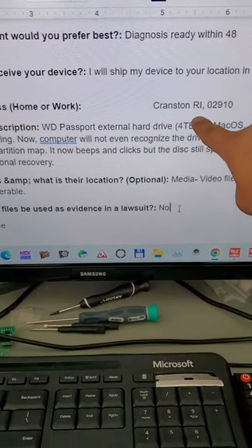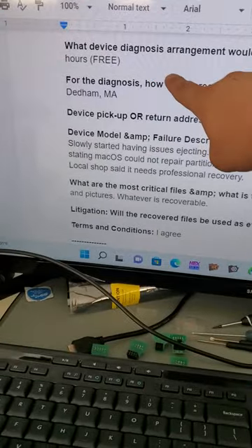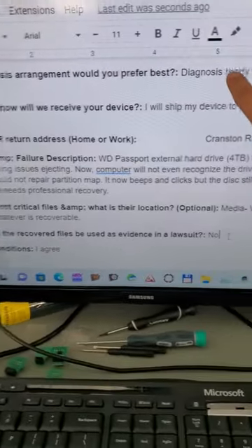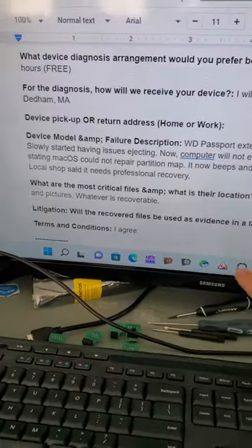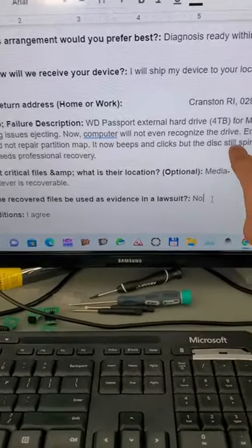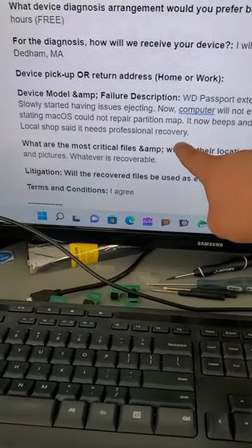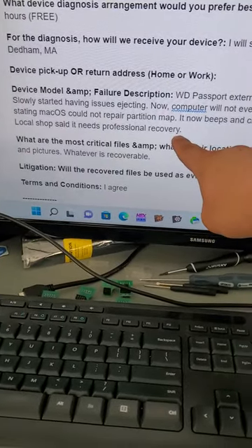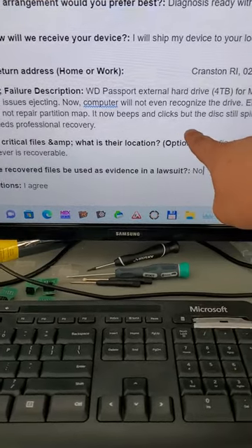This customer is from Cranston, Rhode Island, and they shipped it to us in Denham, Massachusetts. They wanted to do the free 48-hour diagnostics. As you can see, the customer is describing that the computer is not recognizing the drive, the Mac OS could not repair the partition, and now it beeps and clicks.